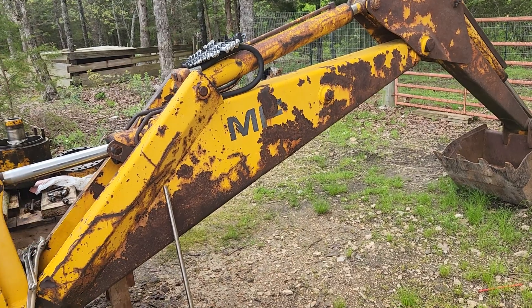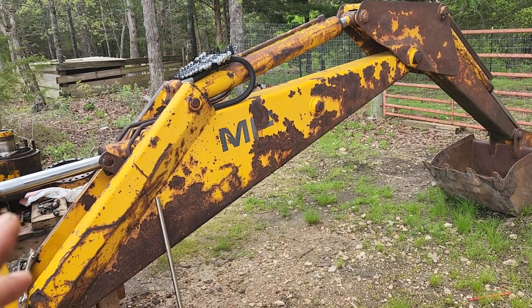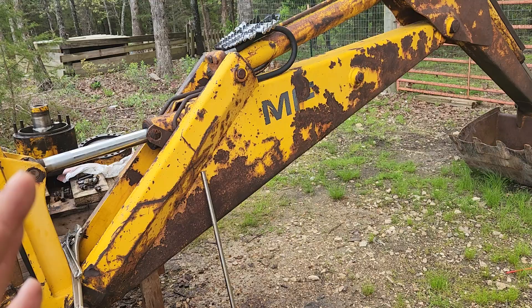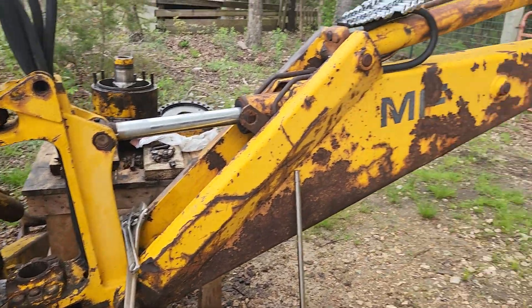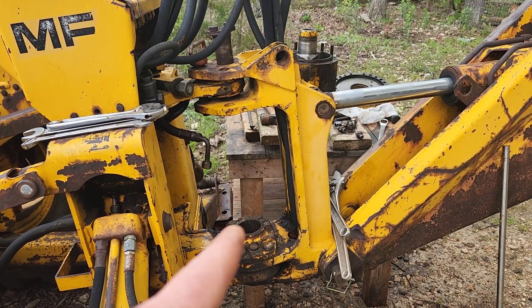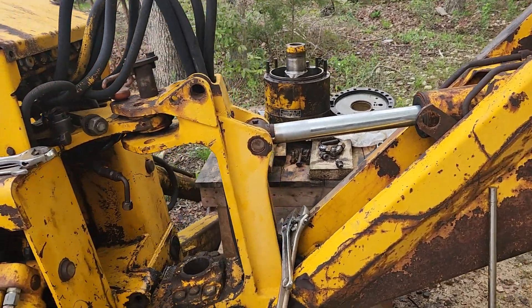It's kind of hard to tell — there's not a lot of information on these things online. I went to a whole bunch of different forums, but I believe this one's a 54. What makes the boom swing right or left is what they call a rotary swing cylinder that sits in there — basically a hydraulic cylinder which I have sitting on the table over there.